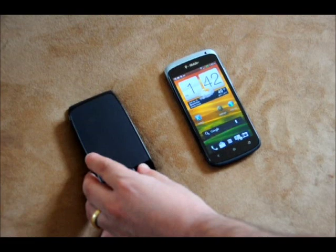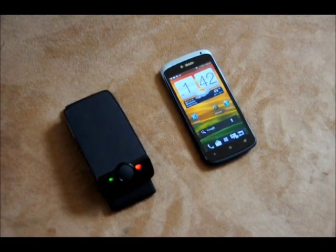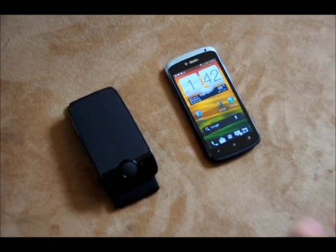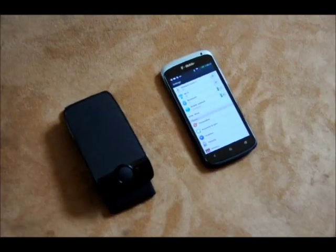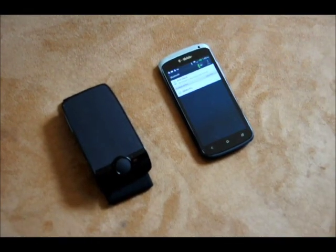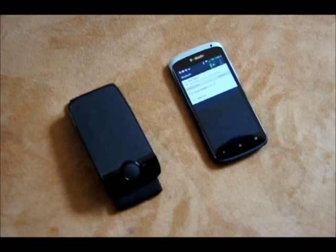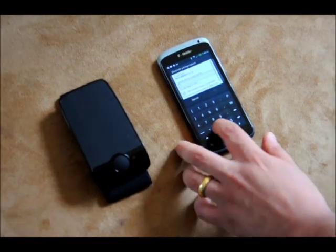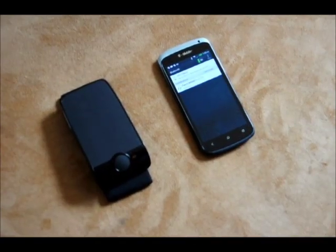First turn on your device and it will greet you. To set up your device, turn on your Bluetooth and your device will search for the Parrot Minikit — and here it is. Select it, enter the default password, and pairing is successful.